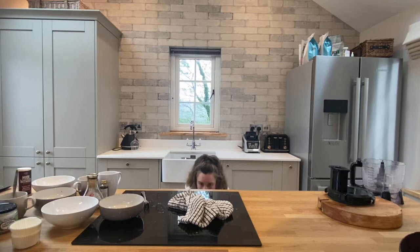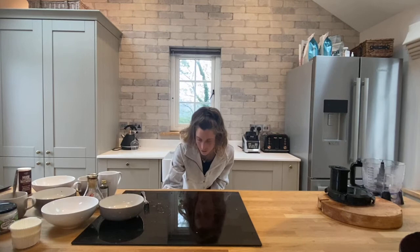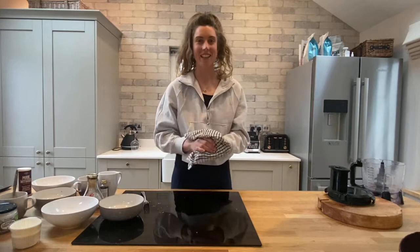Set your timer for 20 minutes. These will take 20 to 25 minutes but we're going to check them at 20. The snacks are in the oven — let's go meet on the mat.